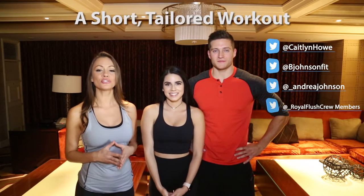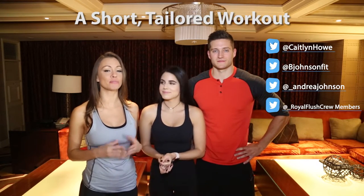Hi everyone, I'm Caitlin. I'm Brendan. And I'm Andrea. We are going to share a short workout tailored to those of us who spend a lot of time on the go and at the tables.